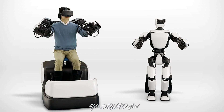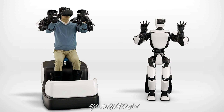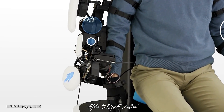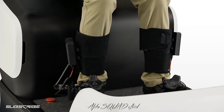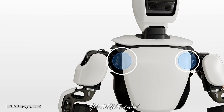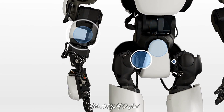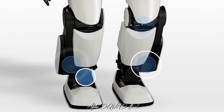THR3 is controlled by a master maneuvering system, which connects the operator to the robot via 16 super sensitive torque servo modules in the chair, motion and force sensors in the feet, and 29 torque servo modules in the robot's joints. This intuitive and synchronized remote control system enables the operator to accurately and instantly manipulate the robot's motion.